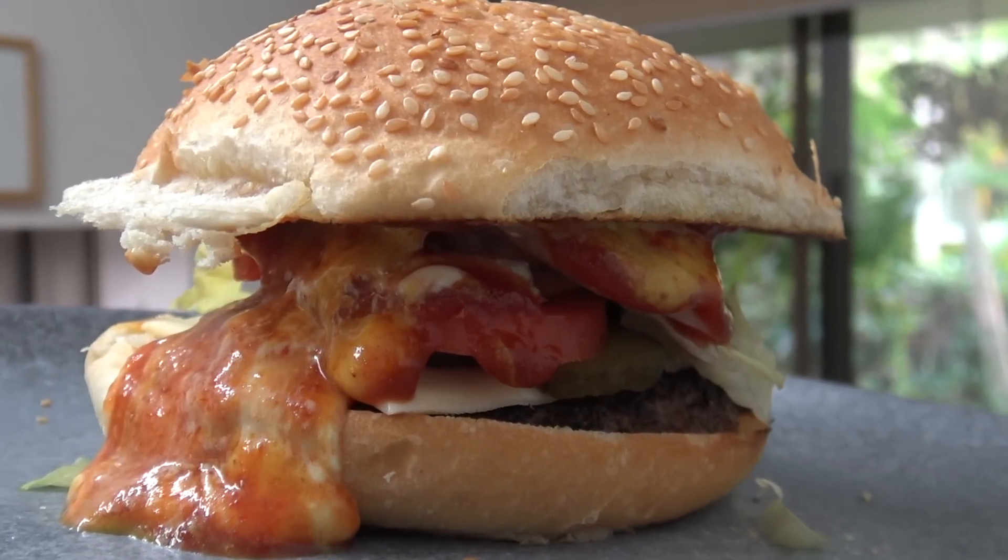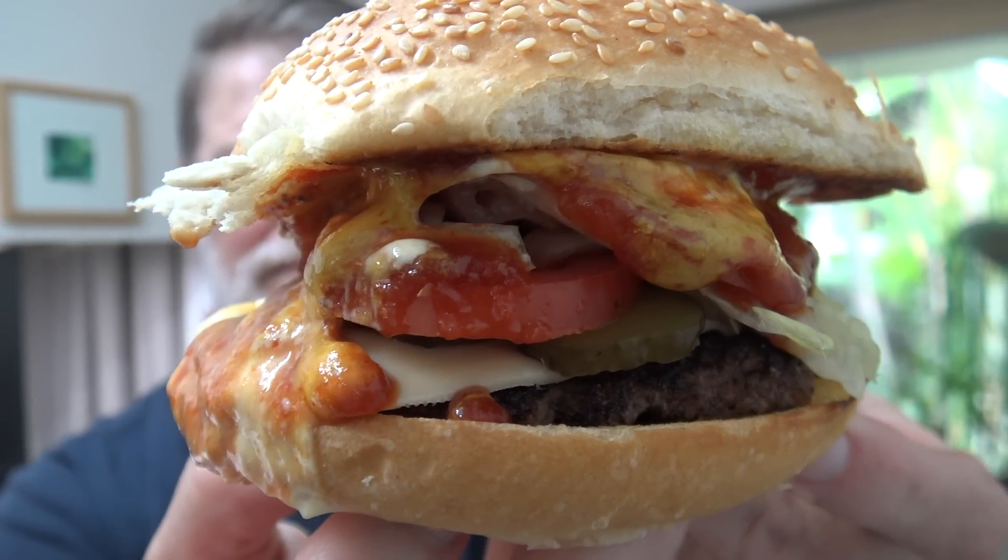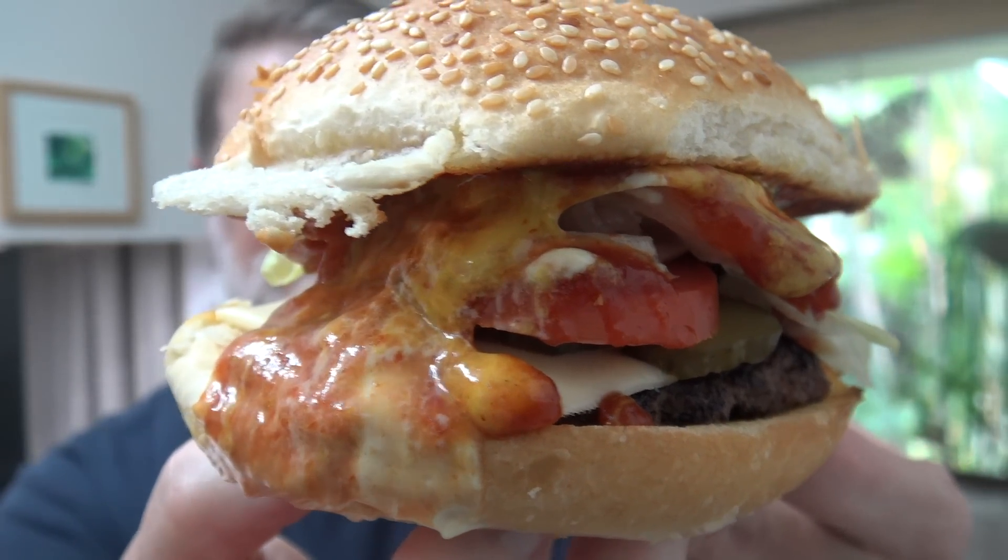Mmmmm. Oh boy. That just tastes amazing. This tastes so much better than a McDonald's McFeast — that's just chalk and cheese. The flavours are just amazing, they all blend in together so well. The braise tomato sauce is great, the McChicken mayonnaise is great, the meat is great — everything about it just tastes so good. It kind of reminds me of a Whopper actually, except way better tasting. Man, this is good. If only McDonald's could taste this good.